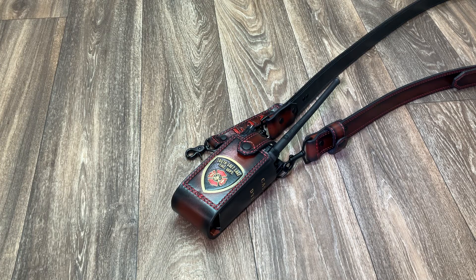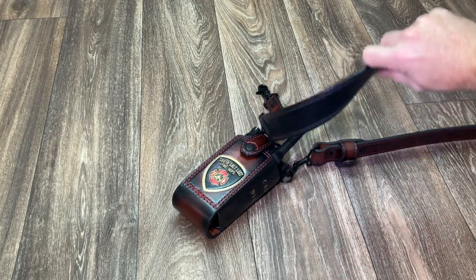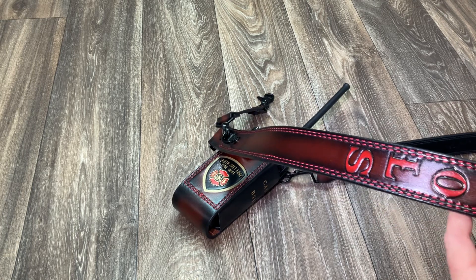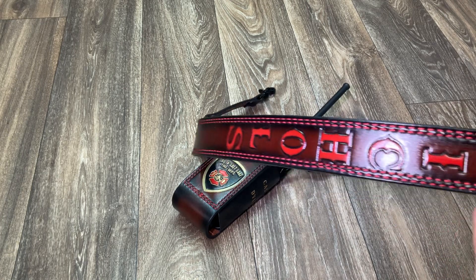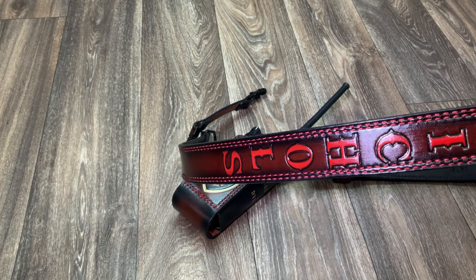I've got several radio straps to review for you, so let's get cracking. This is a British brown base leather with a black underliner, done in a double-stitched pattern. You can see the double stitching there with a fill paint of fire red, I believe.